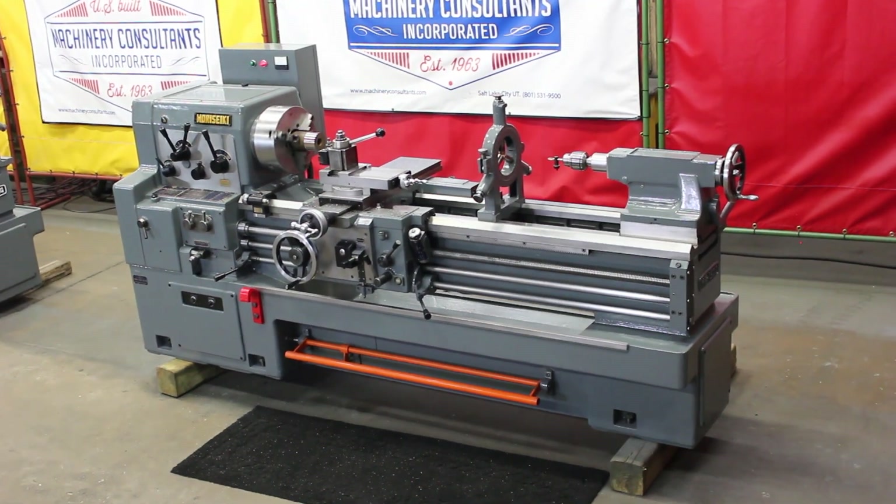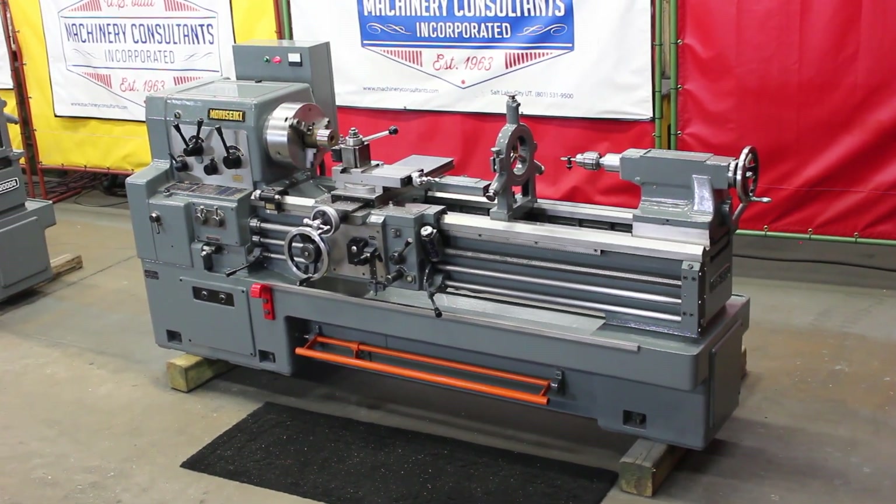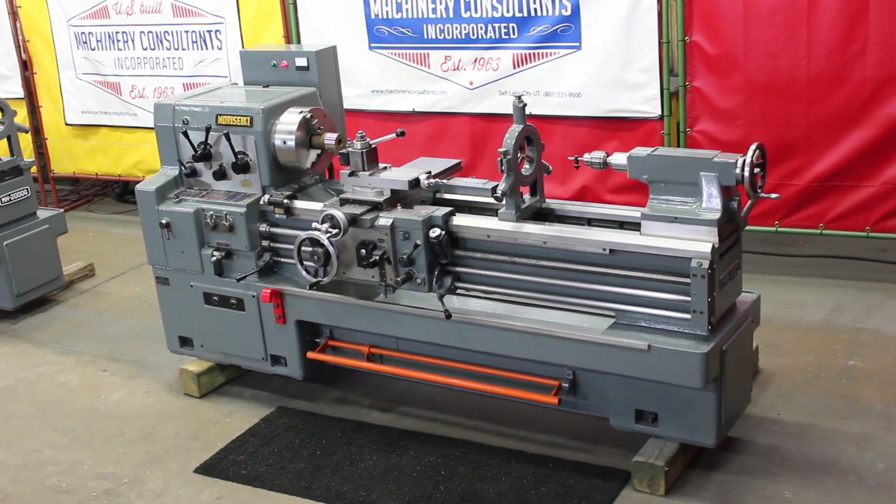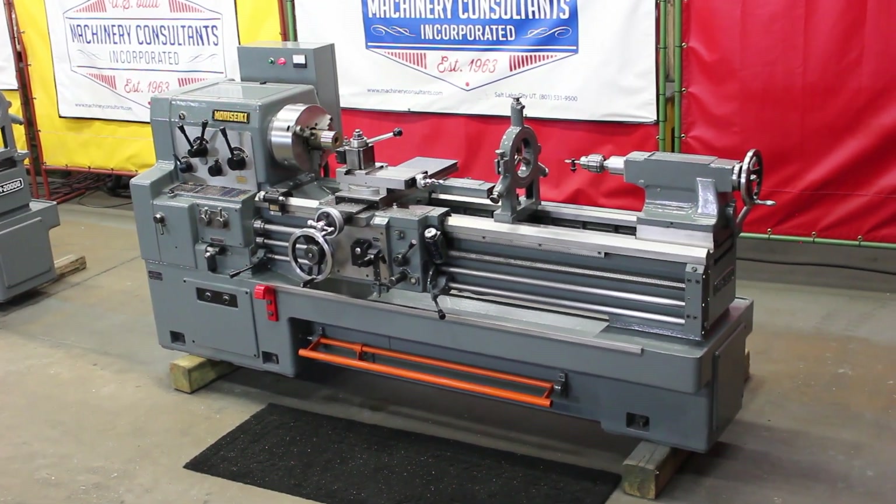This machine happens to be a Morisiki model MR1500, serial number 2470. The machine is currently running at 52 RPM.